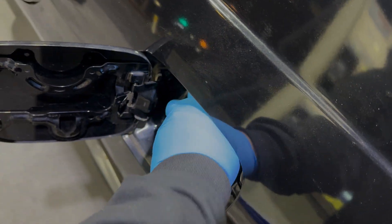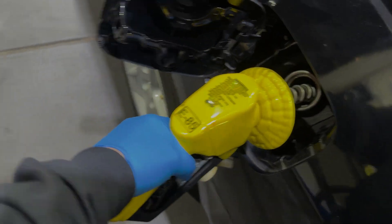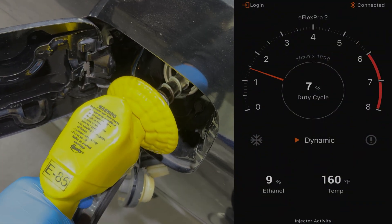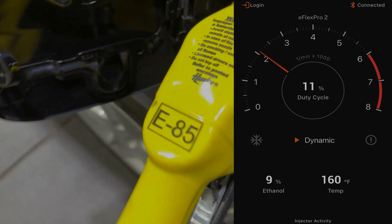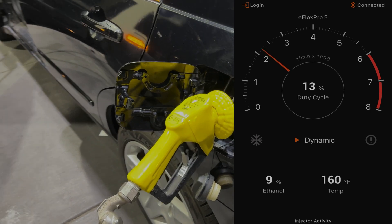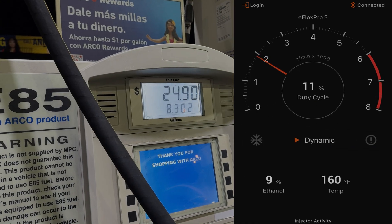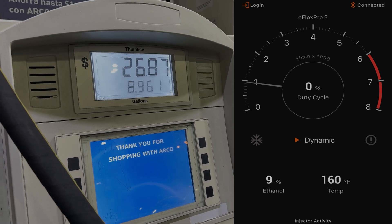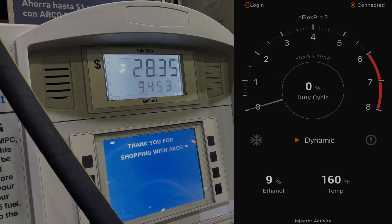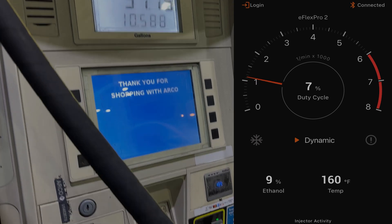We're going to put E85 for the first time on my 7th gen Accord. So I got this kit for the performance aspect, but wow, the savings are incredible. This kit pays for itself. I used to pay around 60 bucks for 12 gallons of regular gas weekly; now I'm paying around 35 bucks. I'm saving 25 bucks per fill-up, and in one month that's 100 bucks — in one year, that's $1,200 of savings. And of course, E85 burns cleaner and is better for the environment.